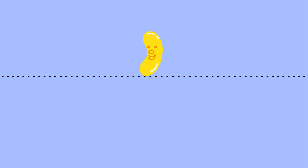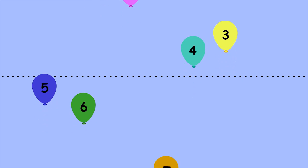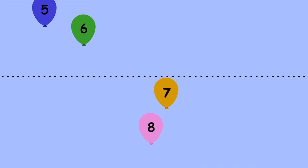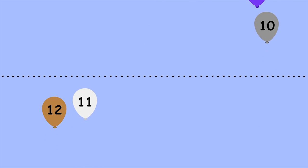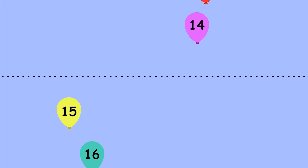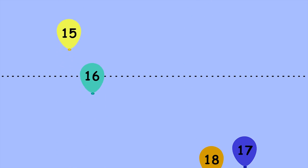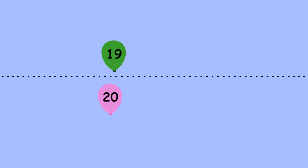Let's use skip counting by twos to count the number of balloons that cross the dotted line. Remember only to call out the number of every second balloon that crosses the line. Two, Four, Six, Eight, Ten, Twelve, Fourteen, Sixteen, Eighteen, Twenty.